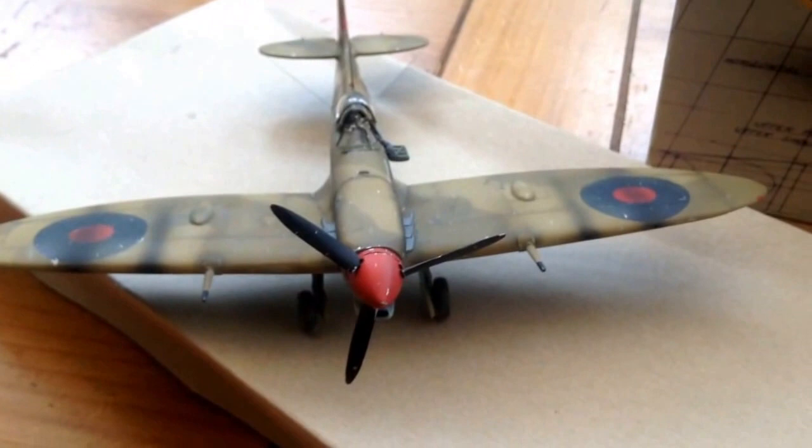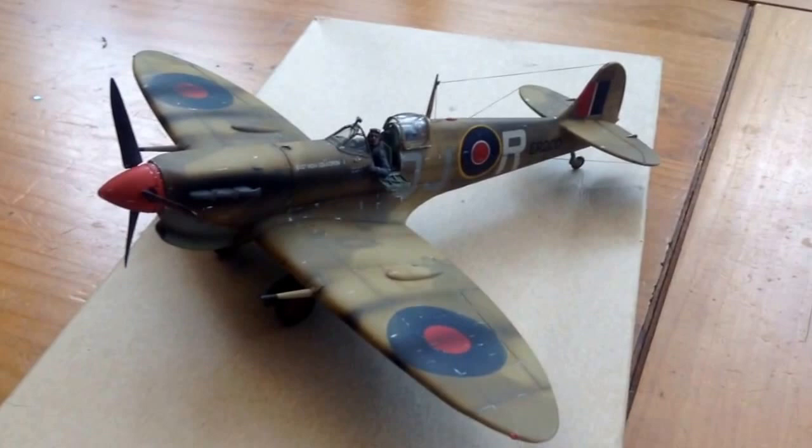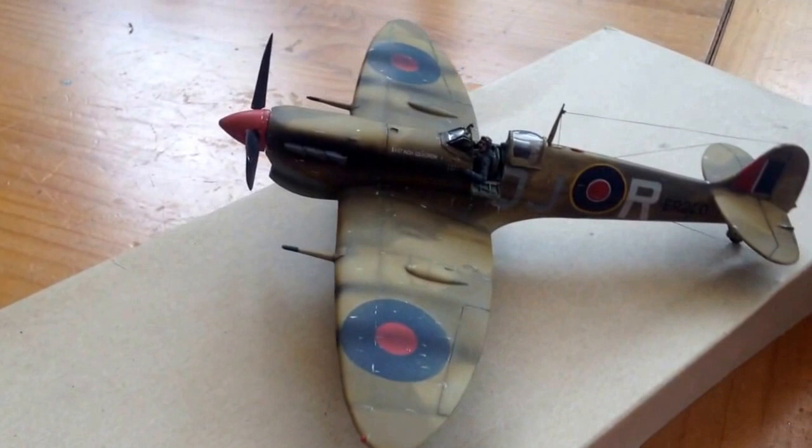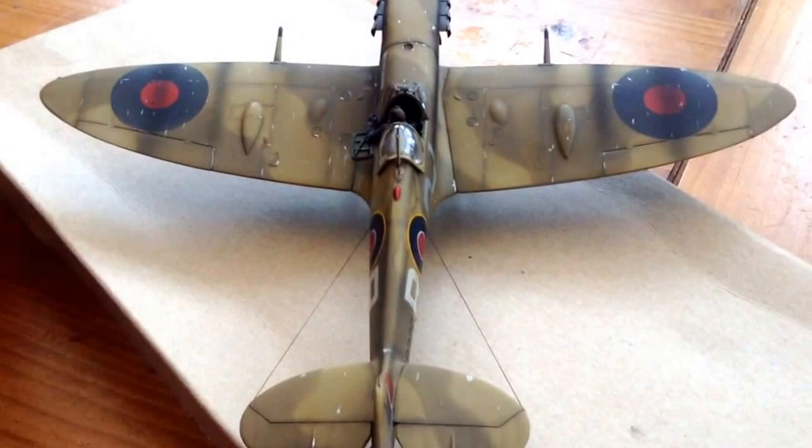So my next build is the Handley Page Victor. I was up in the roof space and just laid my eyes on it, and I said to myself I fancy doing something a bit bigger. So I'm on the 1:72 scale. I'll just give it a go.